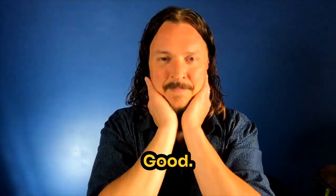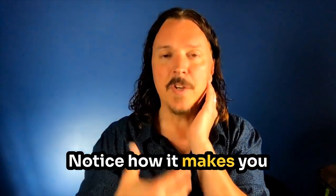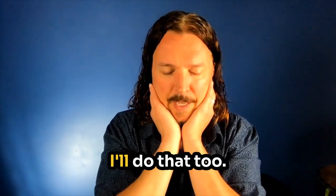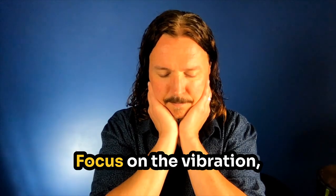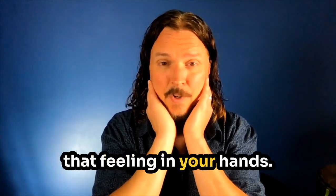Ready? If you're comfortable, I'd like you to close your eyes, and let's do a few more together. Notice how it makes you feel when we're finished. You can close your eyes if you like — I'll do that too. Breathe in. Again. Focus on the vibration, that feeling in your hands. A few more.